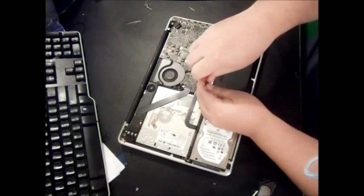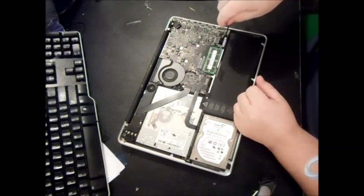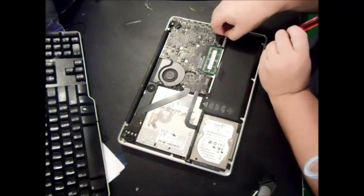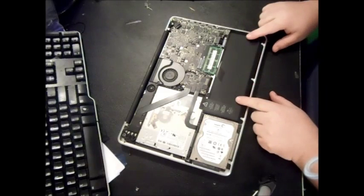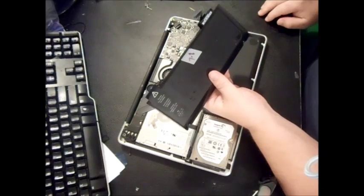You can get a new battery on eBay for as low as 20 bucks used — sometimes 20 to 25 bucks. You can also get a brand new aftermarket one for around 25, made in China, which is a different manufacturer. I haven't heard about issues with aftermarket batteries, but the aftermarket chargers have had issues catching on fire. So I'd really recommend getting a genuine MacBook battery if you can — I got this one used for about 22 bucks.